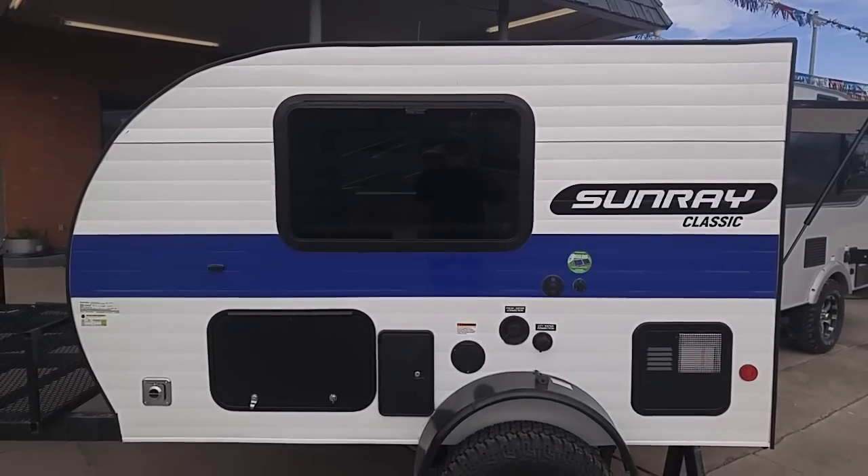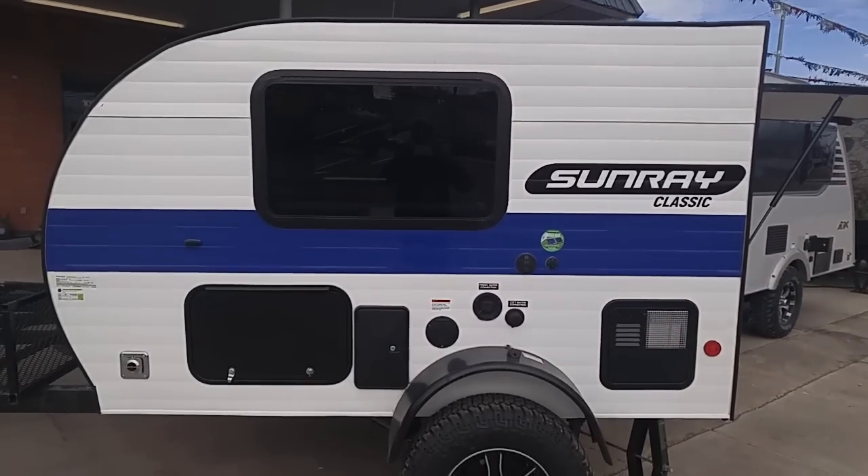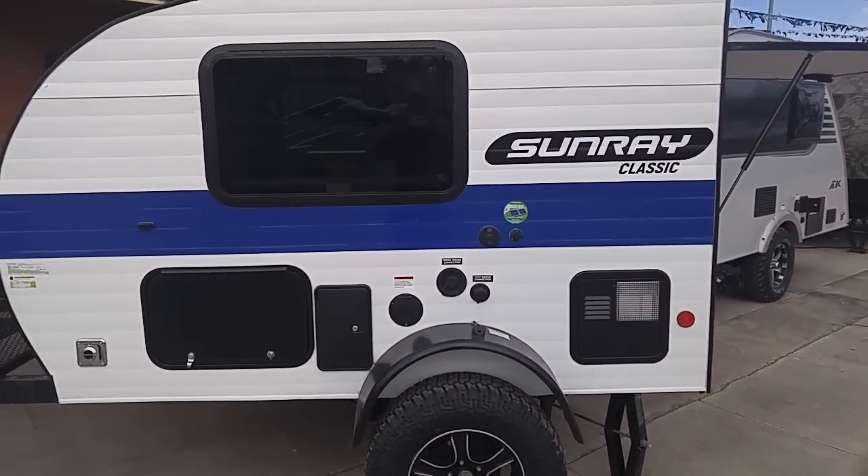Good morning, ladies and gentlemen. This is Rusty78609. I'm at Rogers Motors in Burnett, Texas. They sell a lot of these very small units. It's going to be noisy — I'm right by a major highway.